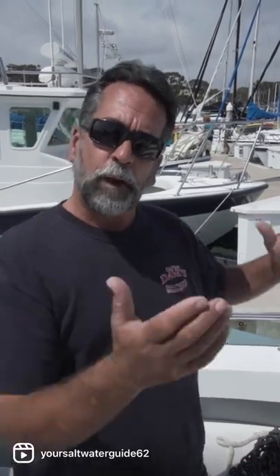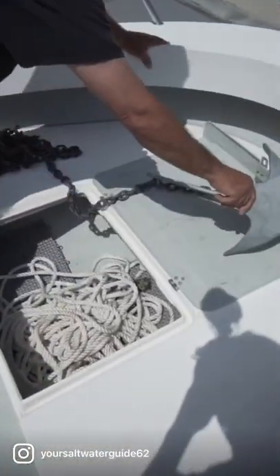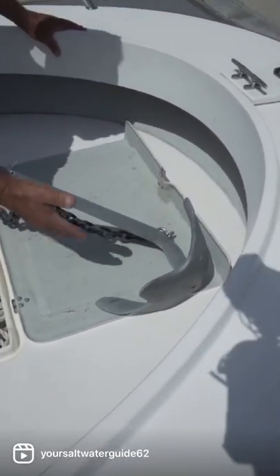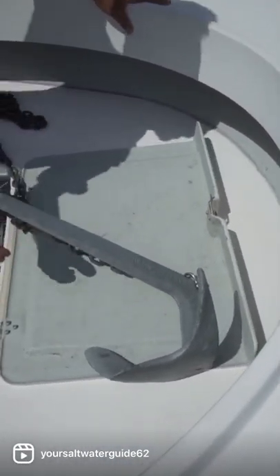For the chain, you only want about the length of the boat, maybe a tiny bit more. A 30-foot section would be about as much as I would put on a boat of this size, maybe 20 to 30 on a 21-foot boat. Now, I want to show you the anchor. The anchor I prefer to use are these plow anchors — they actually plow into the sand and help hold.